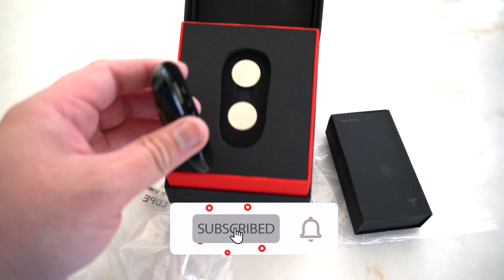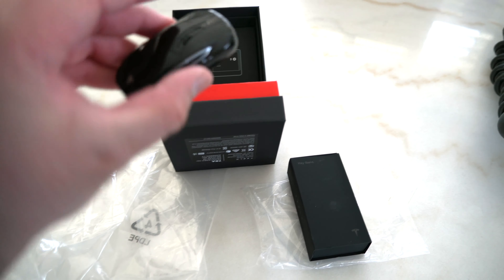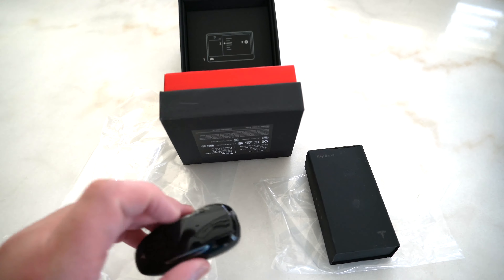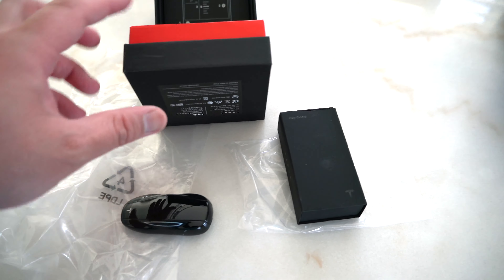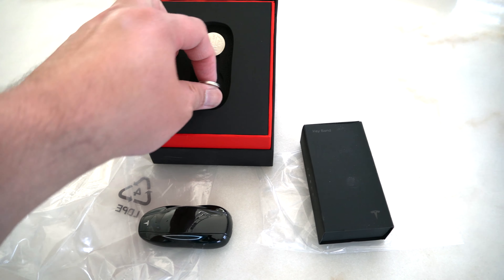There are two batteries under it. This has a Tesla logo on it, and this is the key — pretty nice. They give two extra batteries; we just need one. We'll do the battery setup in a minute.